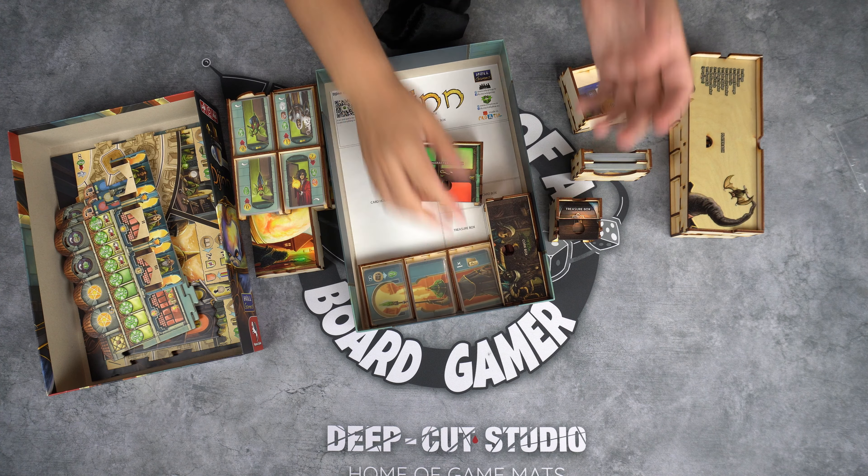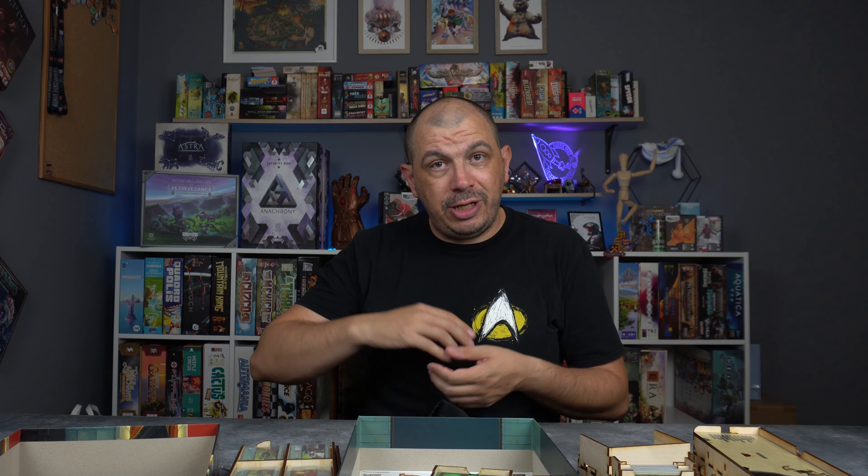On the top we have the rulebook and then the main board, which is secured by this little notch so it doesn't slide — it's also secured over here. That's something I really enjoy with the In My Box inserts. Over here each of the player boards is set up so it doesn't move anywhere, which is really cool.